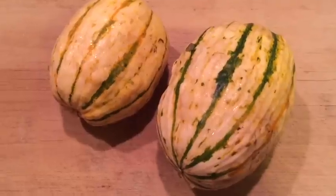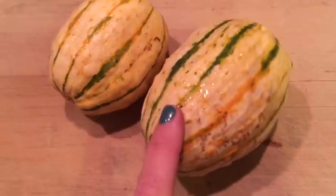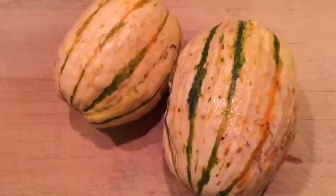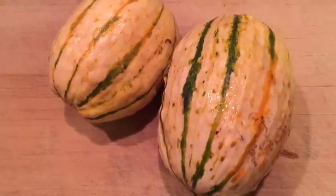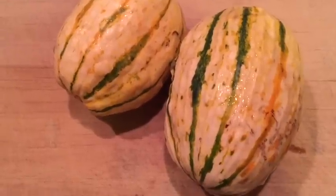So I'm getting dinner ready and I thought you guys might be interested in this. This is called delicata squash. I'm not sure if you've ever tried it, but my friend recommended it to me. So we are going to try it tonight, and I just wanted to show you guys how it's prepped.